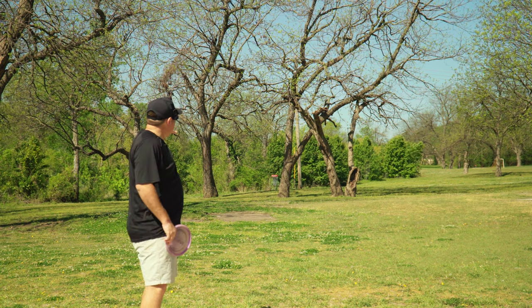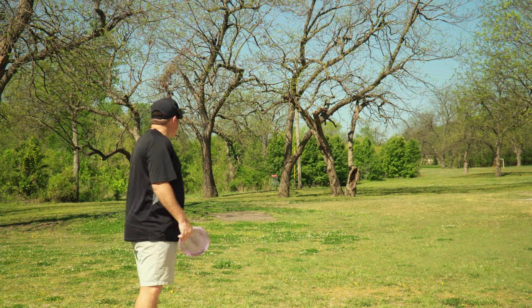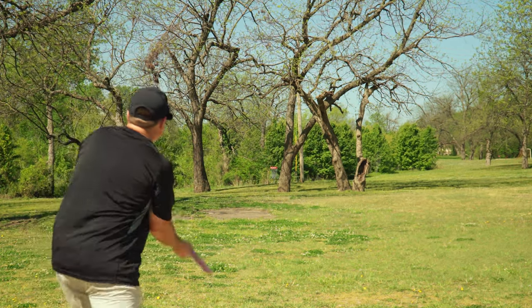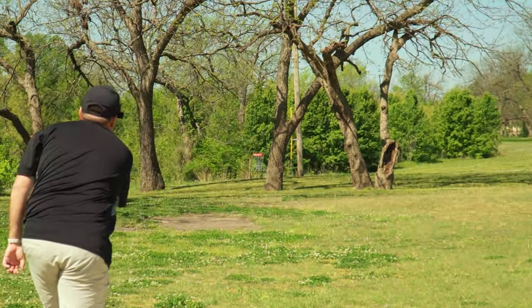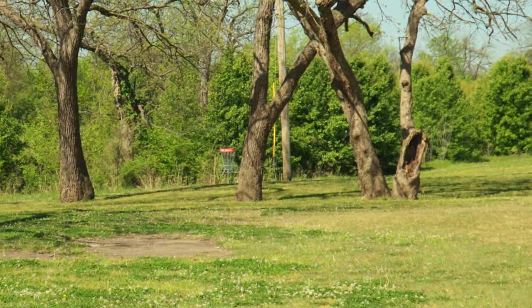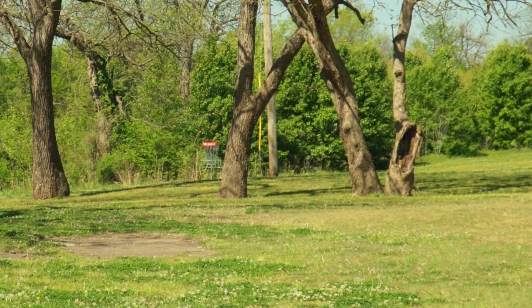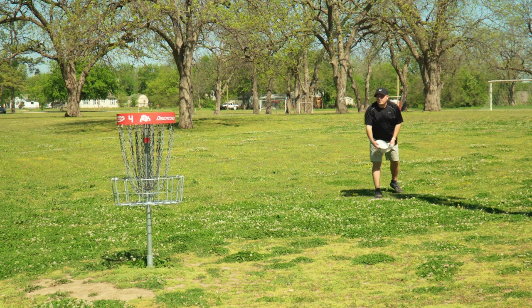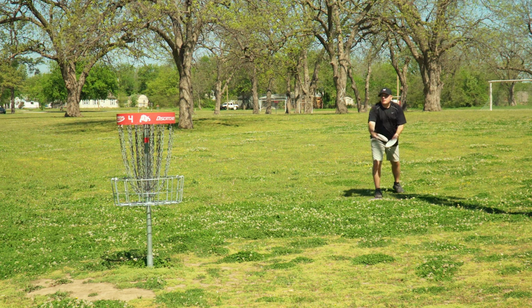Hole four, 200 feet, right through this gap. No OB to speak of on this hole. So we're going to go zone on a forehand. Flick it up through the middle. Well, that's the middle of something — it wasn't my intended line, but we're up there. Perfectly in tester range with the headwind. What I love.